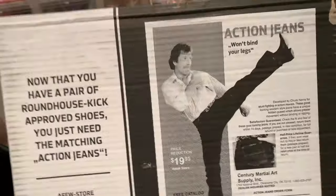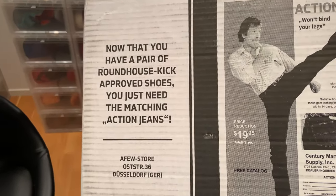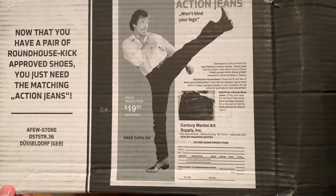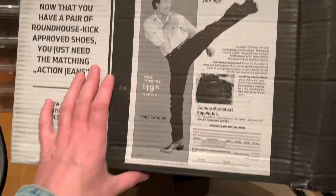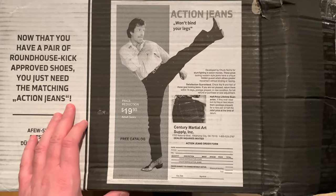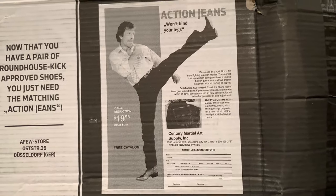There was a cool thing I saw on the shoe store box — it said: 'Now that you have a pair of roundhouse-kicker-proof shoes, you just need the matching ashy jeans.' These are the Shaq Nori jeans that are stretch in the groin. Pretty epic — a cool thing to have on a box.